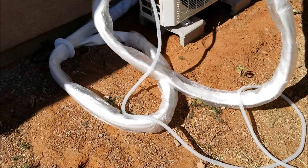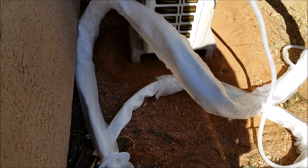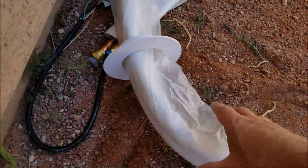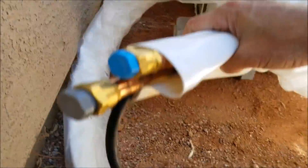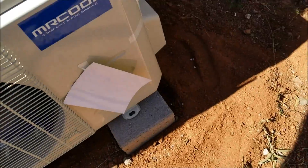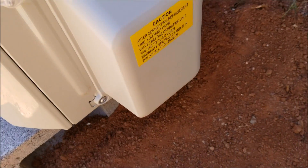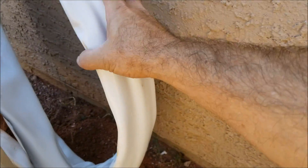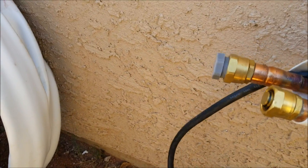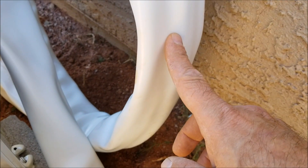Here's the line set running outside — the big long line set, I think it was 22 feet. Whatever's extra is just going to be curled up; it doesn't get cut. The next step is to curl it up and hook up the rest of the electrical and the refrigeration lines. On most mini splits, you need to pump down the system after you hook up the line set to pump all the air out. But this unit has self-sealing lines, so right now it's all vacuumed out.